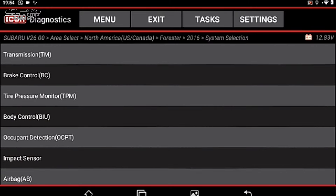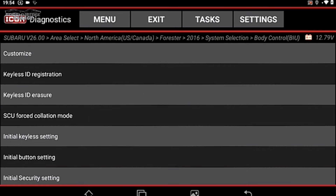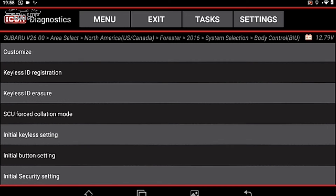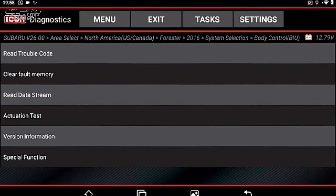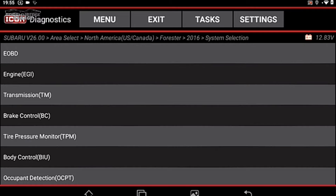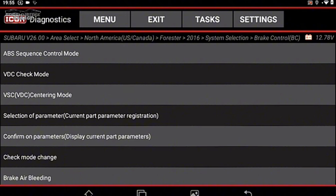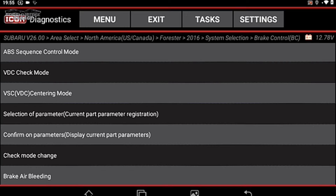Going back into Body Control Special Functions, we have Keyless ID Registration, Initial Key Setting, and Security Settings — lots of odds and ends. Let's check Brake Control Special Functions. We have ABS Sequence Control, Viscous Differential Coupling Check Mode, and Brake Air Bleeding. I'm still not seeing Electronic Parking Brake here, which is interesting.